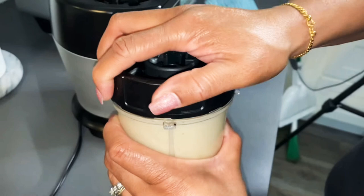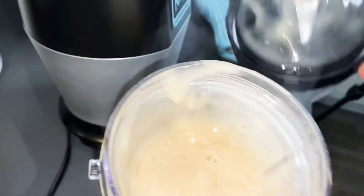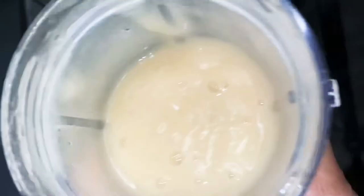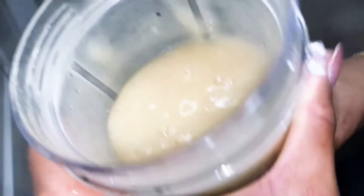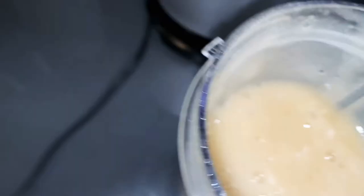Here is the sea moss. It looks a little snotty — it doesn't look as fine as you might expect. As you can see, it does look mucusy but it doesn't really look like applesauce — it looks more fine than applesauce. But anyway, this is a lot of sea moss from just one cup — that's going to make a lot.